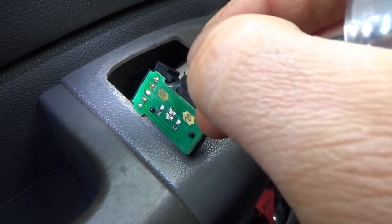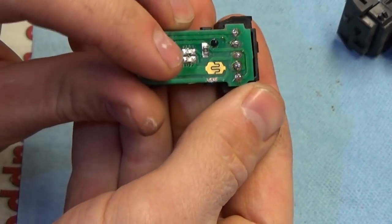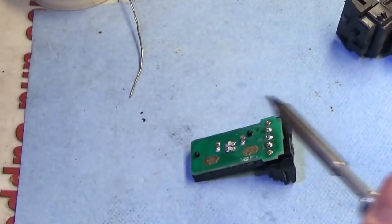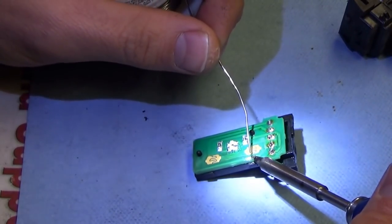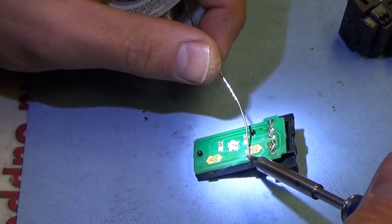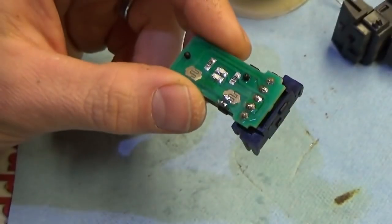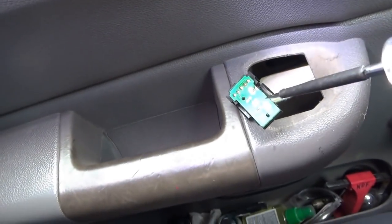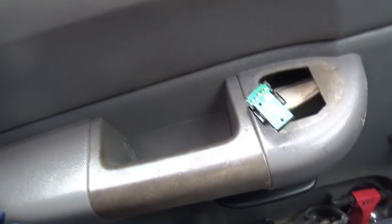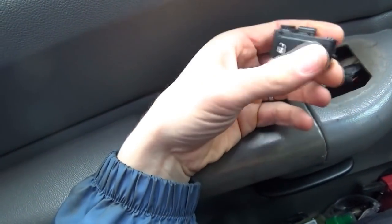We can just scrape that trace and put a little dab of solder there — that'll fix the switch. I scraped both sides of that break so you can see copper, and we just fuse some solder to bridge the gap. Back on the truck — let's test with the test light: unlock works, lock works. Put the buttons back on: unlock, lock, unlock, lock — sweet. No parts required.